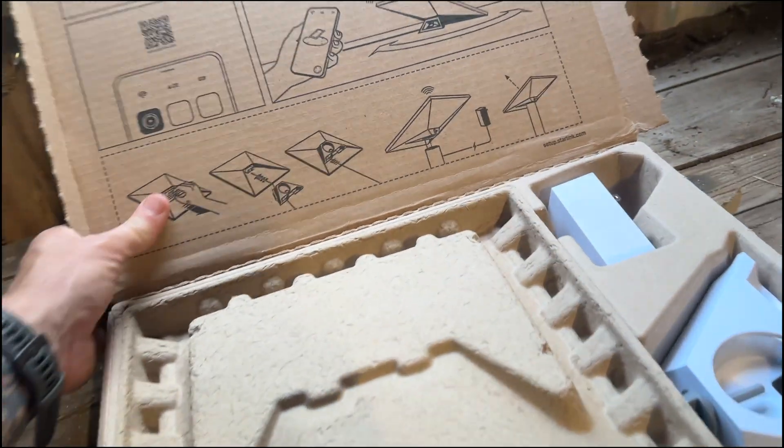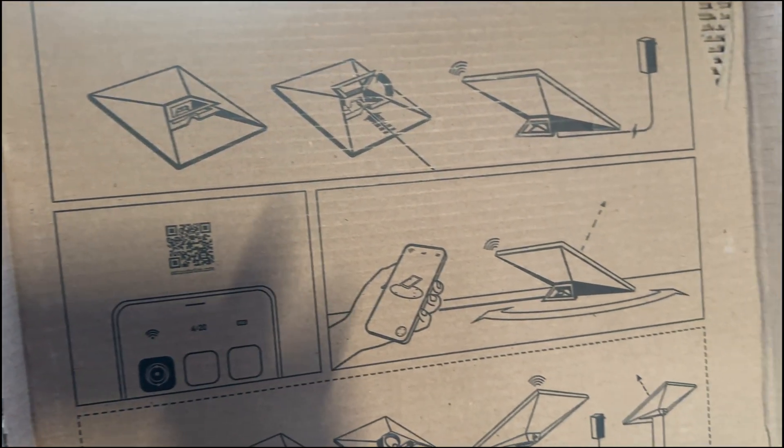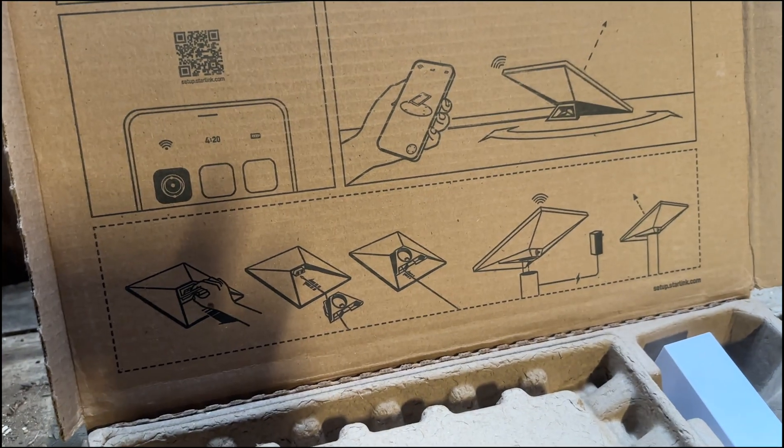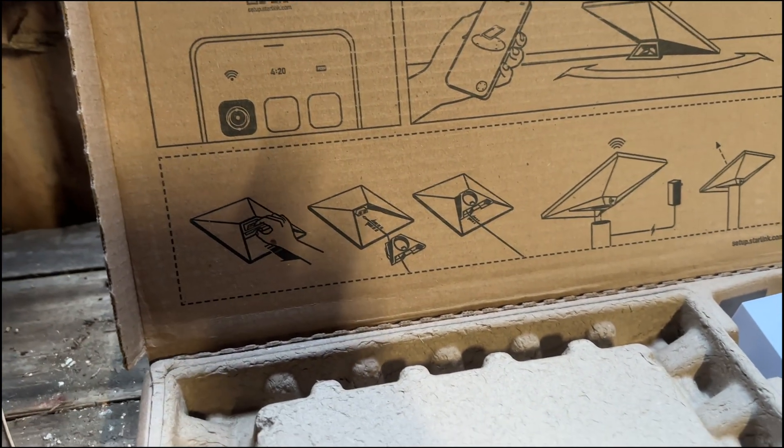Our main Starlink is officially dead. This is not how I planned to use the Starlink Mini. I don't know if this thing even has enough juice to run my office. Oh well, let's take a look and see what we've got in the box.